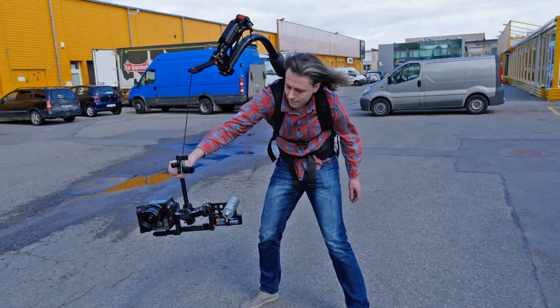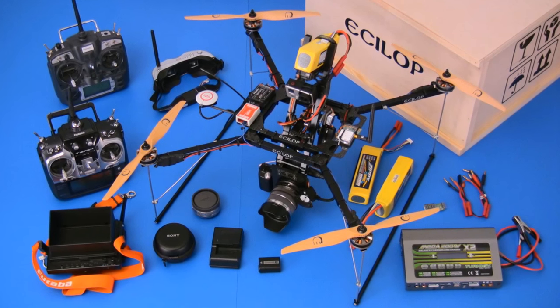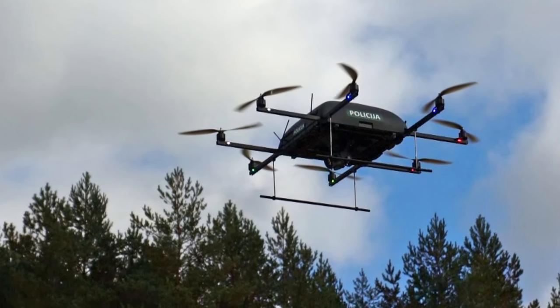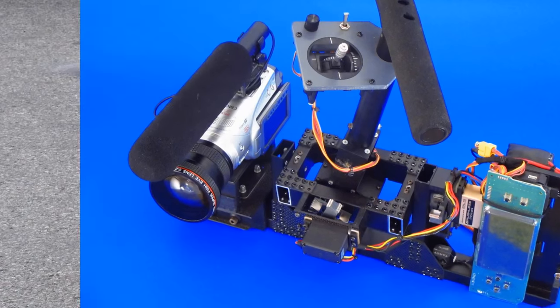Several different camera stabilizers with the new servo drive were created and tested. This is a small drone with a stabilized camera. This is a drone for stereoscopic filming. This drone was created for the Vilnius Police Department. This is a drone with a movie camera. This is a handheld camera gimbal.